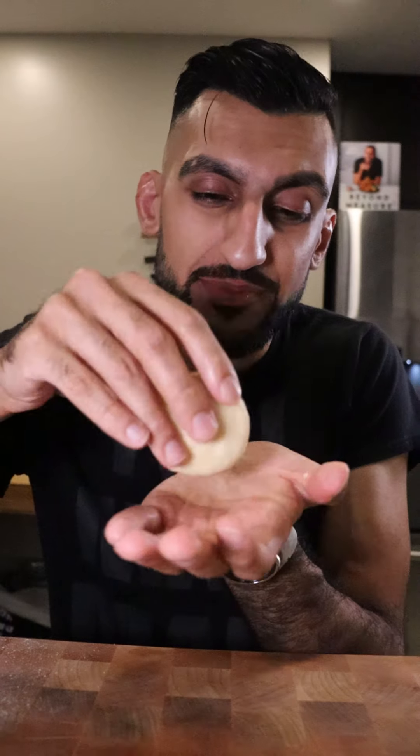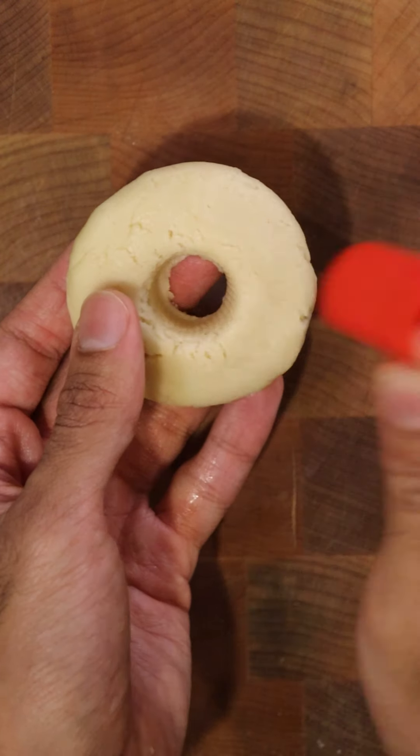Scoop some out and form them into balls. And now, let's make a donut shape by flattening this out and just cutting a hole out of the center.